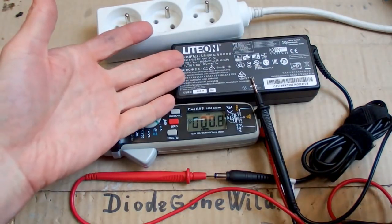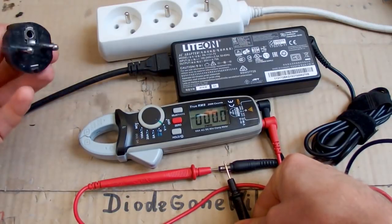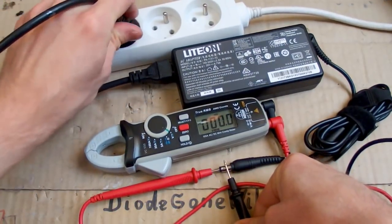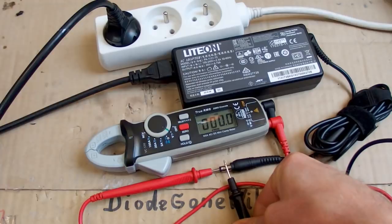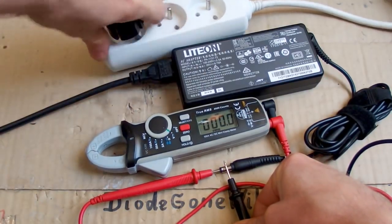So the fault has to be in the power supply. Let's check it. Let's measure the output DC voltage - let's plug it in... and absolutely nothing. No voltage at the output, so it's dead.